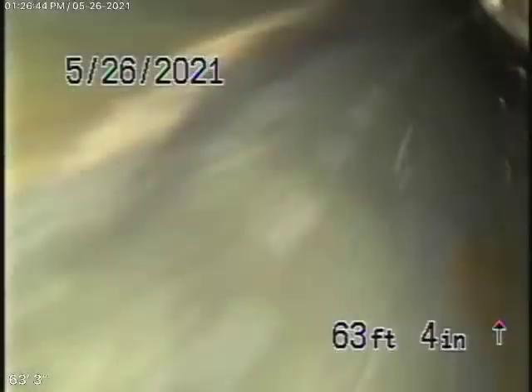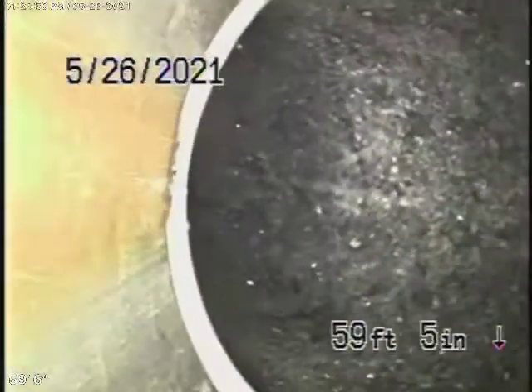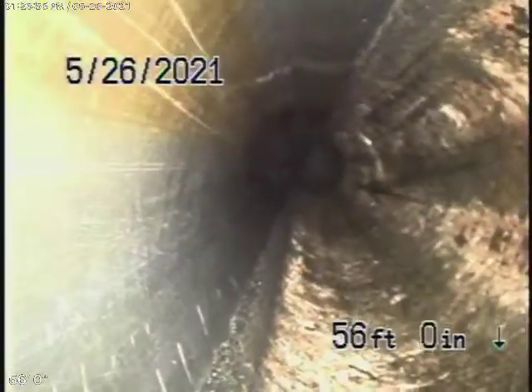There's back-to-back turns. Let's bring the camera back. This is ABS plastic — you can see turn-on-turn there. So this is all ABS plastic over here, a 90-degree turn. Now we're underneath the house, and this ABS plastic all looks good.